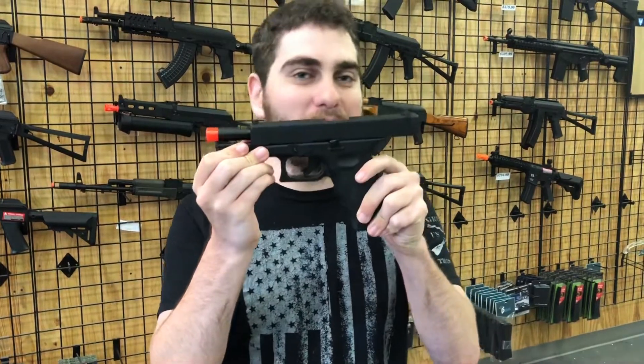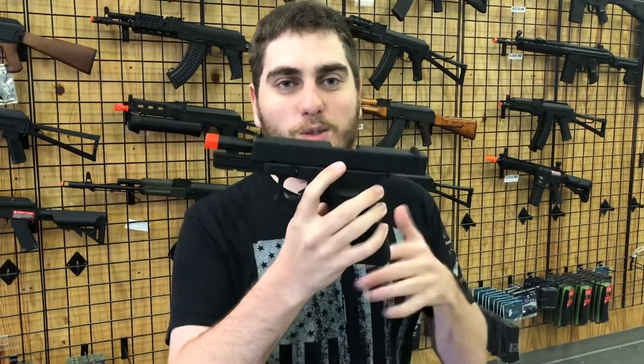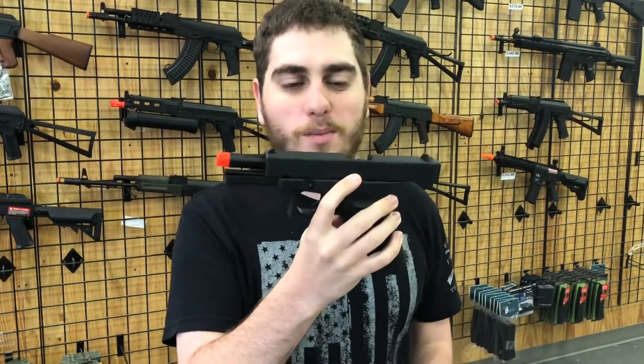Our next question is: which airsoft pistols look the most realistic? What you're running into with those is anything with licensing. They try to keep it as true to the form as possible because they're trying to get it as close to the real-life counterpart as they can. Glocks are really good at that.